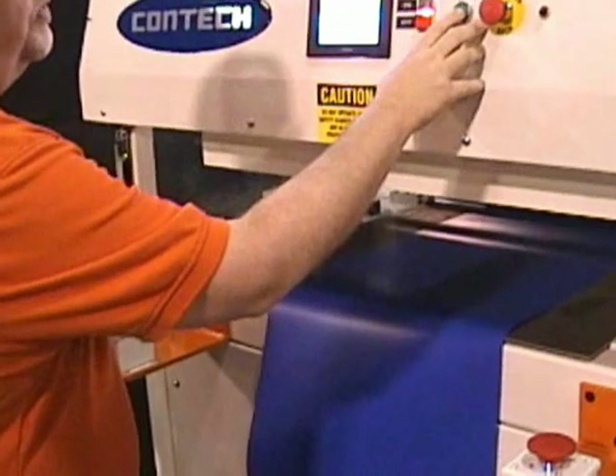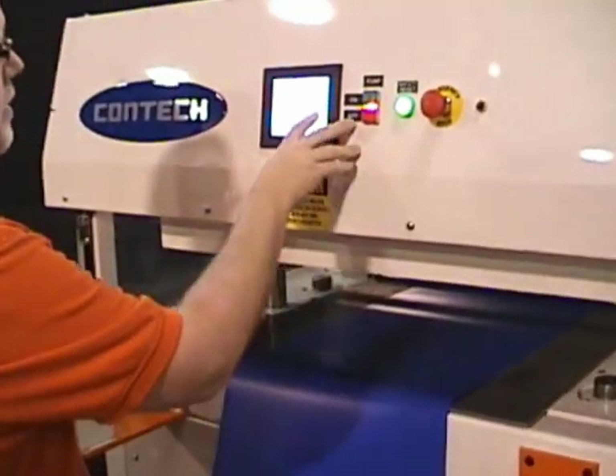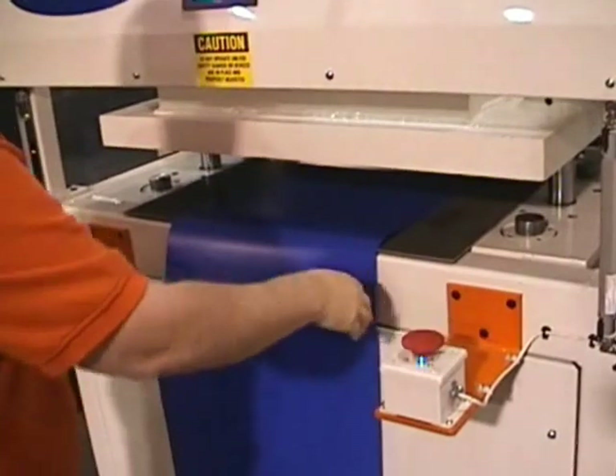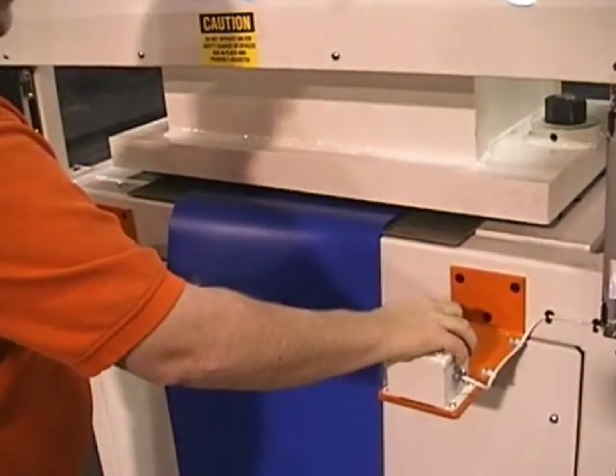Since I did open the rear guard, I have to hit the safety reset, then start — it tells me ready. And I'm back to running product.